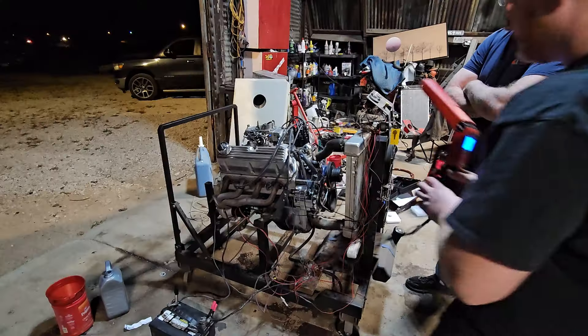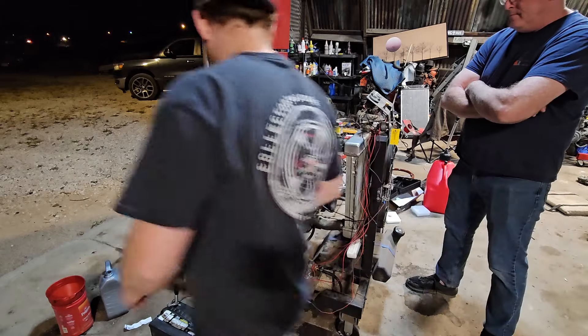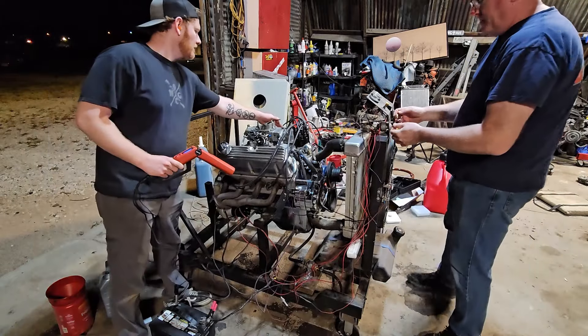Alright, let's get this thing started. Let's hit it. Here we go — fuel pump on.